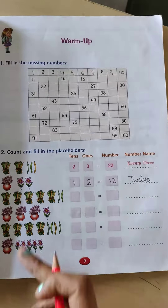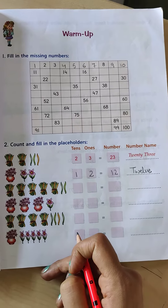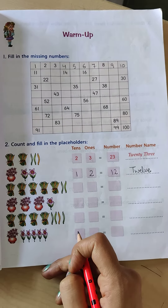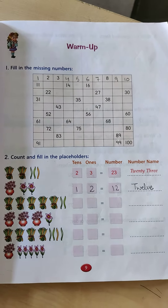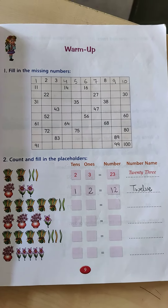Fine? So like this you have to do all of these. I hope you will be able to do this. Do it in your book only. All the best.